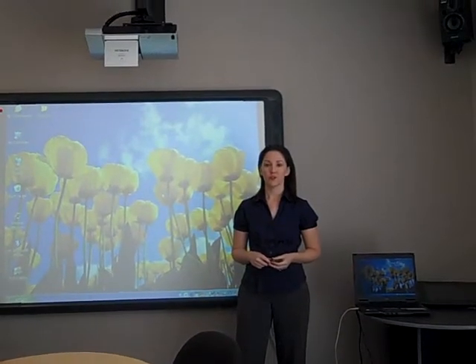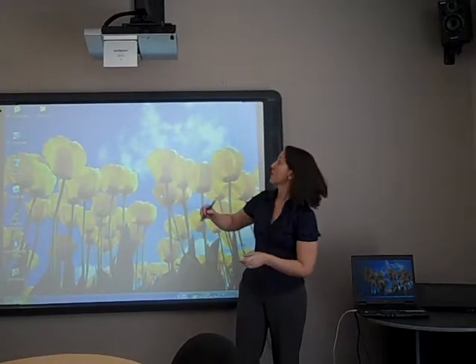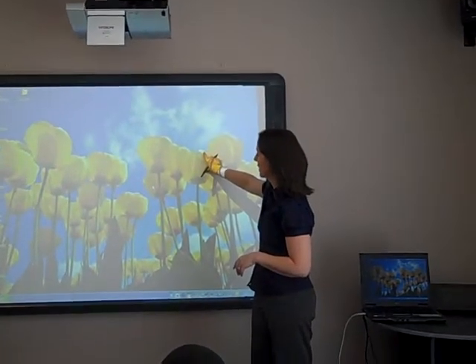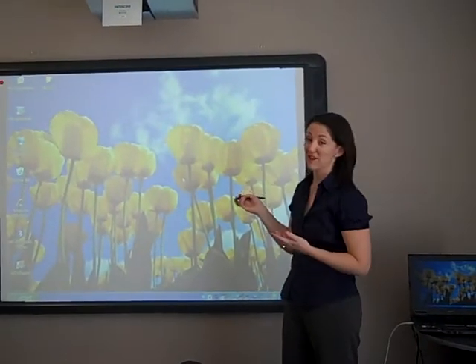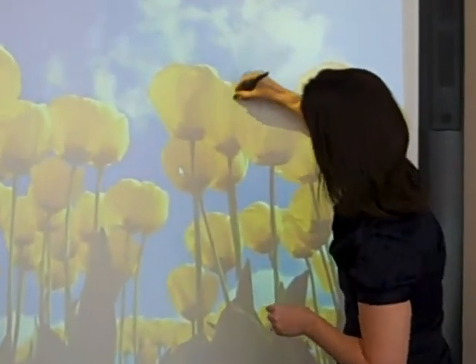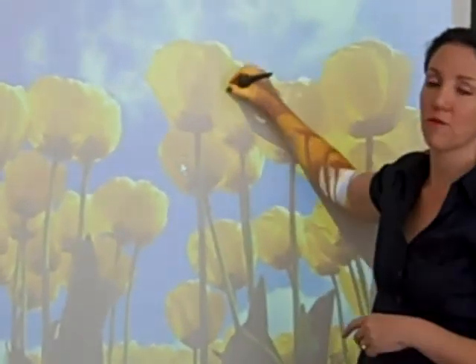In this video, we're going to show you something that you can try if your active board isn't working. The board we have here has the projector connected — we can see the image from the computer on the board. We've already tried another pen, so we know it's not the pen, but when we put the pen on the board, the cursor doesn't move and it's not responding.